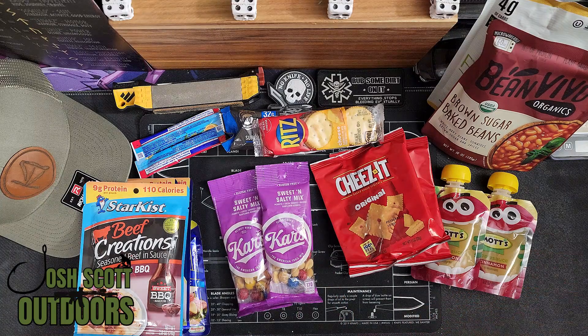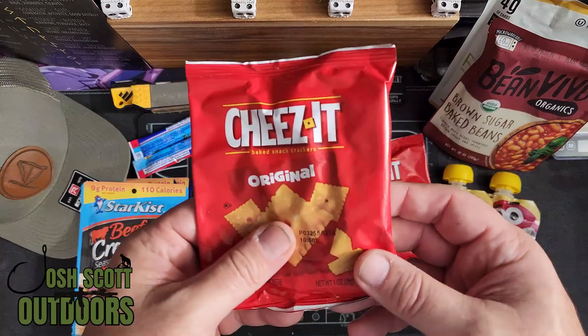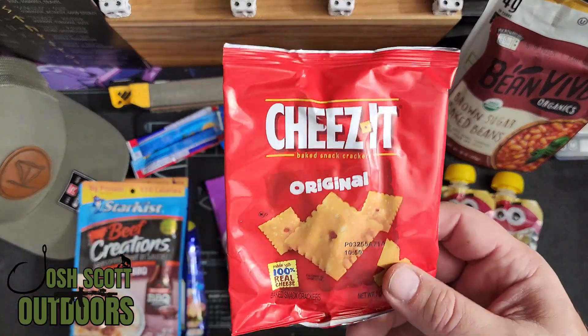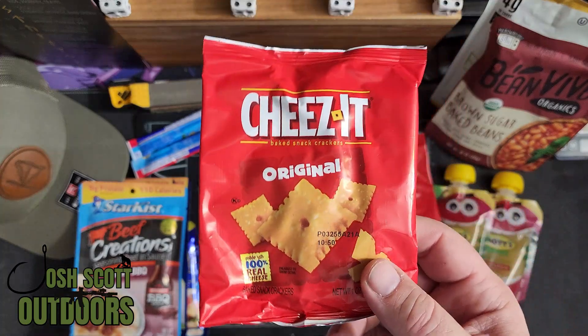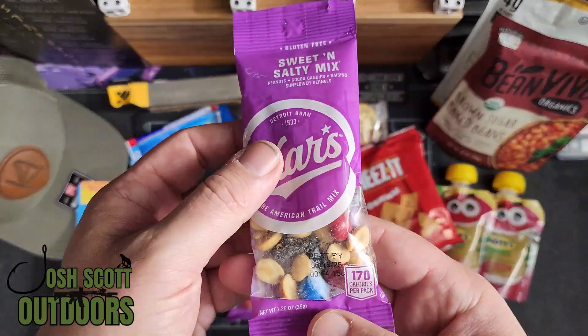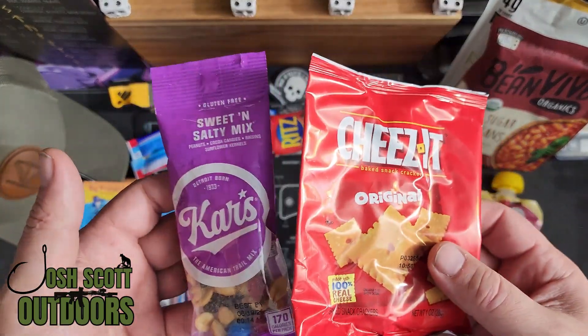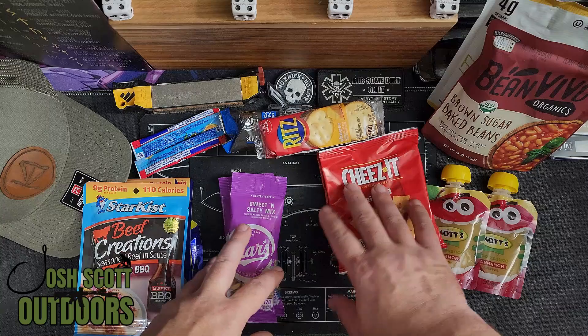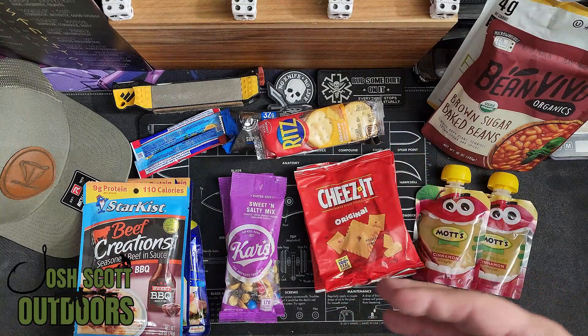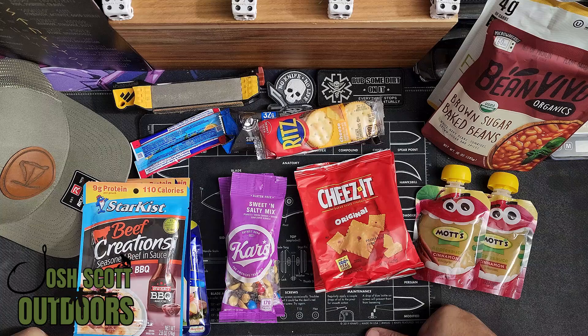For walking around food — the guy in the original video called it that — he actually used cheese, which I think would be fine, but I'm not as big a fan. I do like some trail mix, so for my walking around food I went with a bag of sweet and salty mix. The reason I did two of these is that typically this would be like a 24-hour MRE, although you could string it out over a weekend if you needed to.